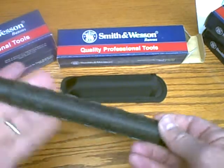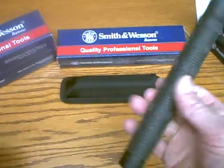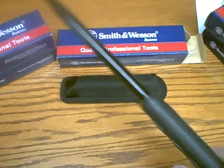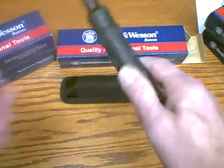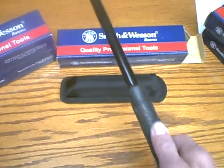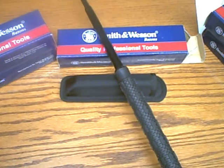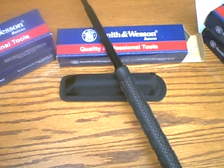That screws right back in. You can use the baton in the open or closed position — it's ready to go. We have a very good price on these on the website at defensedevices.com. Thanks for listening.